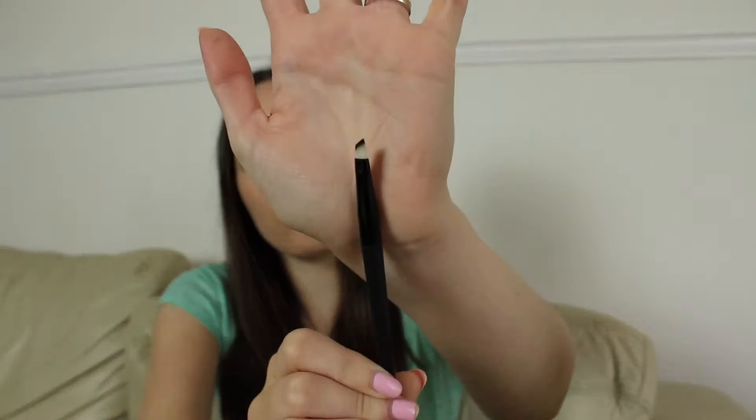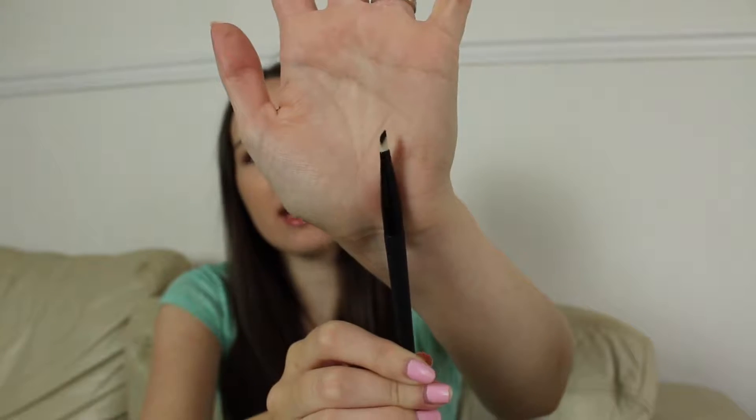I'm just going to start with random, whatever I pick up, I'm just going to talk about. So this one right here, this is an Avon brush, and it is an eyeliner brush. This has the perfect angled tip, really, really fine, thin, perfect to do your eyeliner with. The bristles are super soft but they're also quite dense, so that makes it super easy to just get a perfect winged eyeliner when you dip it into your gel liners. I absolutely love this brush and this was probably like £5, extremely inexpensive.